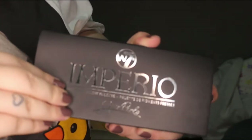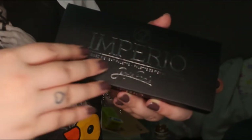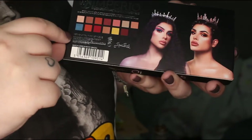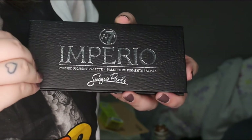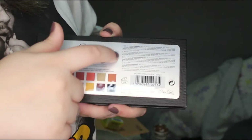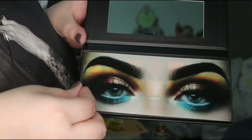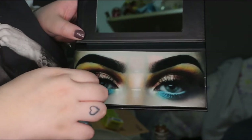Antes de ver el maquillaje, vamos a verla por fuera. La caja es de esas que son tipo funda, con un acabado mate y detalles holográficos en brillo plateado. Por la parte de atrás podemos ver una imagen de él. Al sacarla de su funda, que tiene un acabado como si fuera de piel, es exactamente igual aunque cambia la textura. Al abrirla encontramos una fotografía inspiratoria de sus ojos con los colores de la paleta, y un espejo bastante útil aunque pequeño.